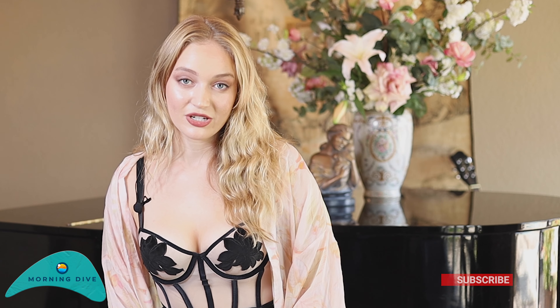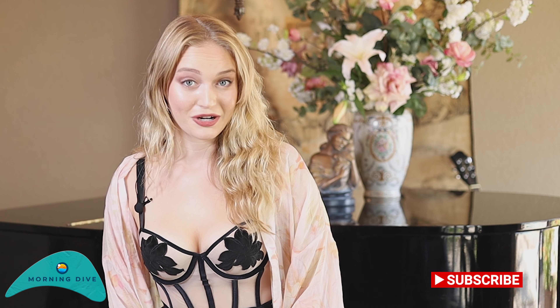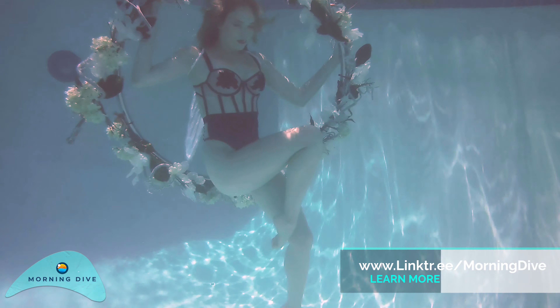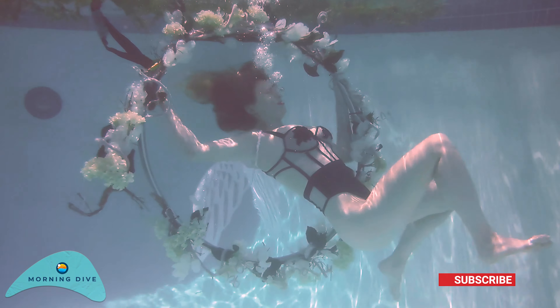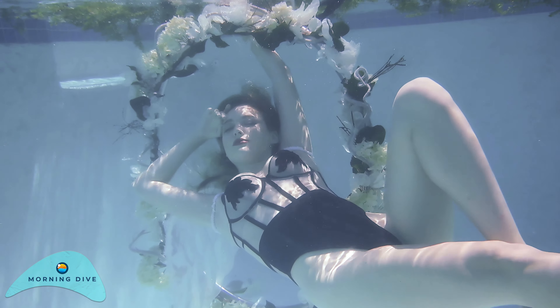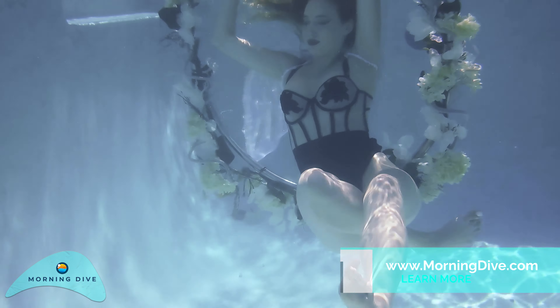I don't have any experience shooting underwater, but I am experienced shooting near water, so this should be interesting. I think shooting with aerial hoops underwater should be very elegant, beautiful, artsy, and I am very excited to see how the photos are going to turn out.